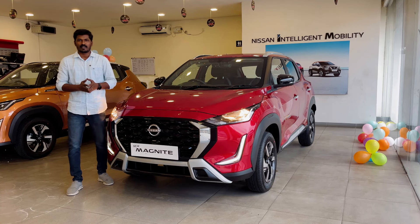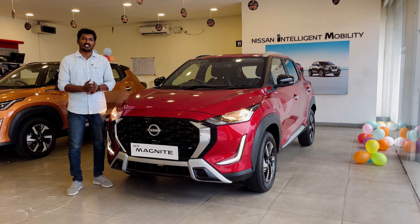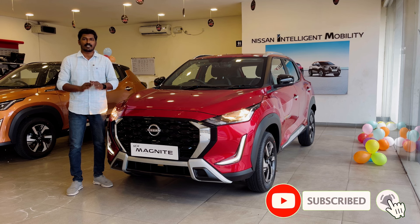I am going to talk to you about EVM Nissan. For booking and test drive, check the description box. If you are watching this video, subscribe, like, and share.